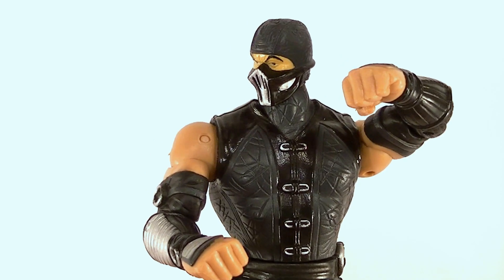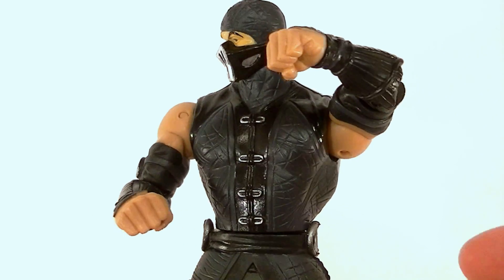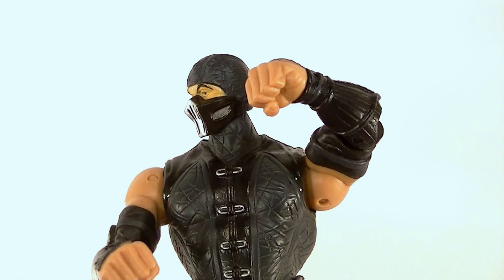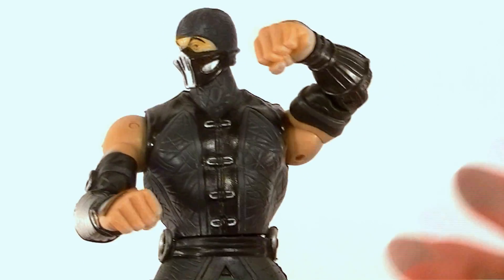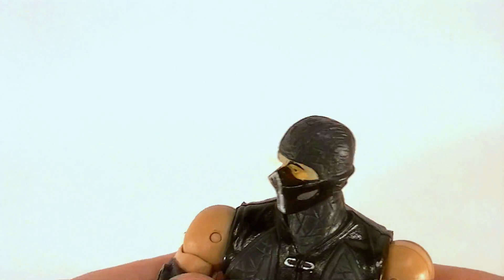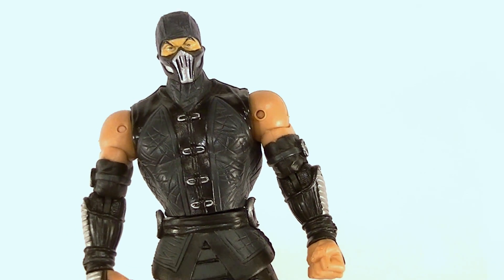Hey, what's up guys, this is Anthony from Anthony's Customs. This is the last of my Mortal Kombat Shaolin Monks reviews from Jazzware. This is Noob Saibot. There's another version where he's gray — one of them is more rare than the other. I don't know which is which, but this is the black version. I don't have any of his accessories or his base or anything, but I figured I'd still show you the figure.